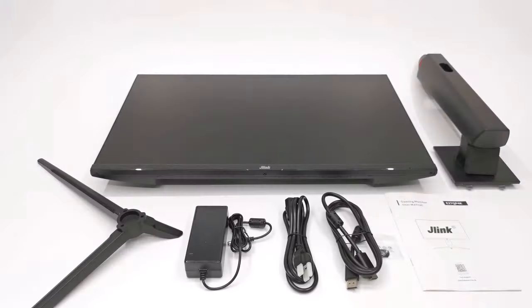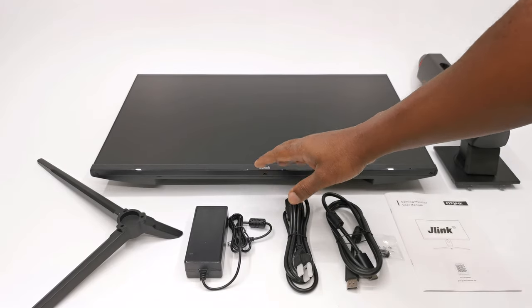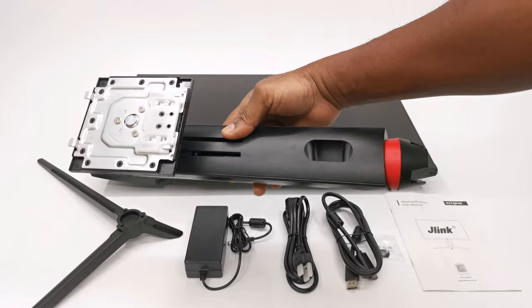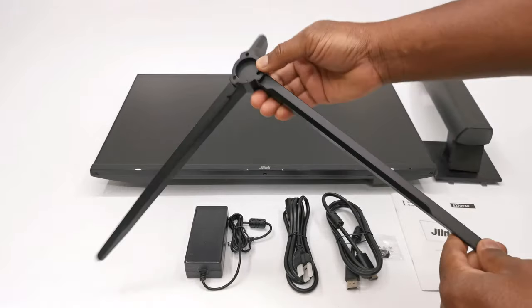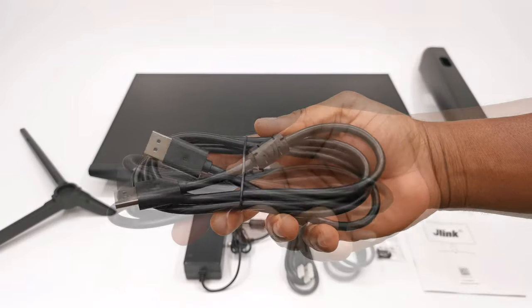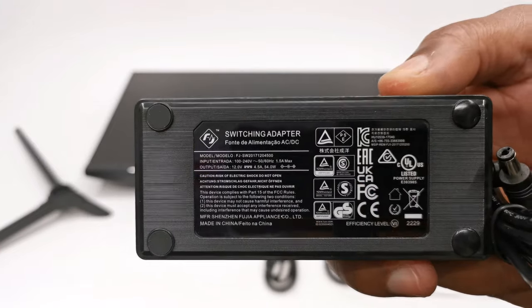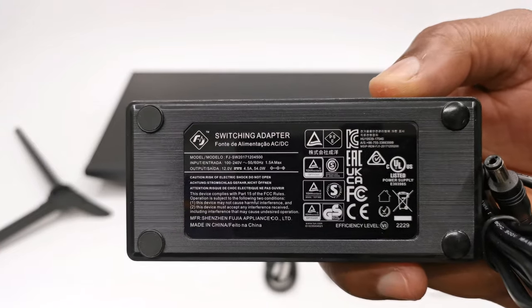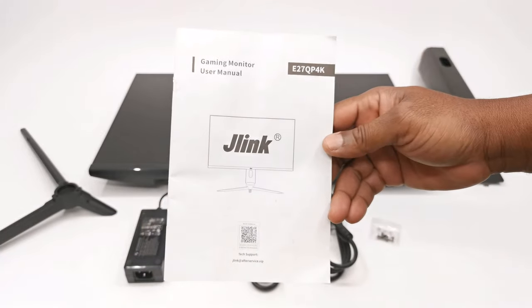Welcome back. This package contains the monitor itself, a metal support column with tilt and swivel feature, a heavy-duty metal support base, one DisplayPort cable, its AC power cable, a 12V 5A 54W DC power adapter, a pack of screws, and your user manual.